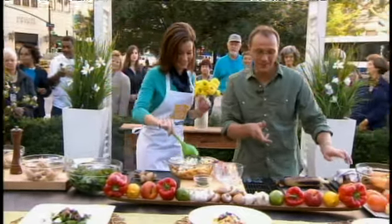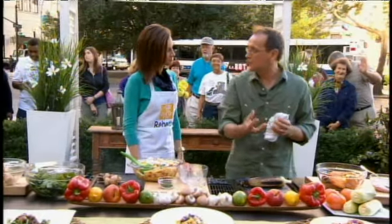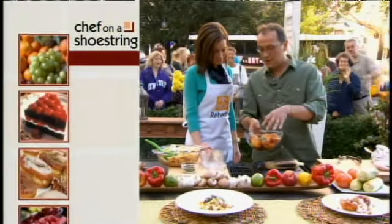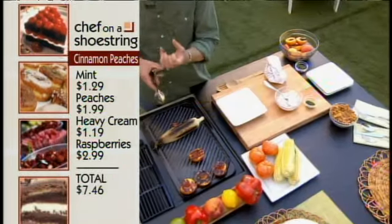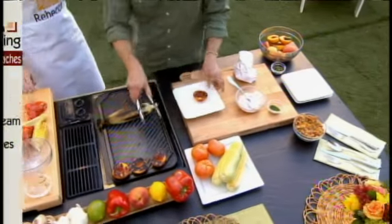For dessert, we're grilling some peaches. I always think of crisp in summer — blueberry or peach crisp. We're doing a style where peaches are marinated in a little honey and some mint, and we've been grilling them off. If you've got really ripe peaches they go really quickly — you just want to get good grill marks on them.